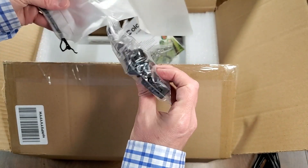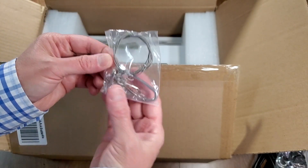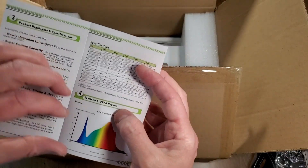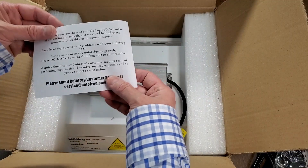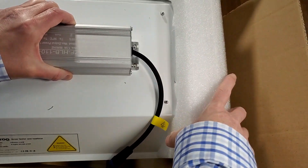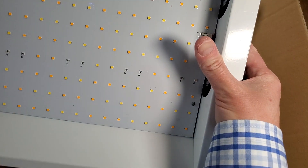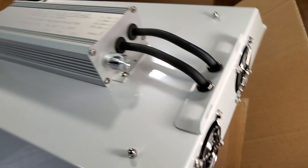And some little pulley hangers — these are what attach to the light that attach to the pulley hangers. User instructions, color spectrum, PPFD maps — all this is on their website. Customer service info. So this has 240 Sunnan double chip LEDs. It's a pretty heavy light and it is dimmable.